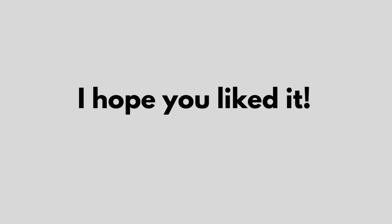Done. I hope you liked it. Don't forget to subscribe.